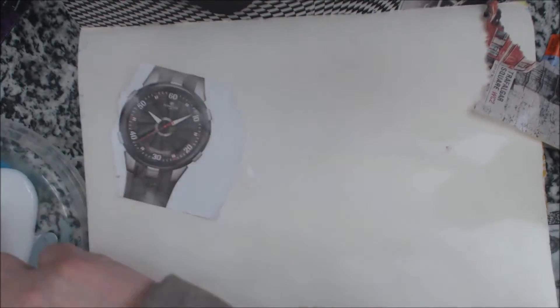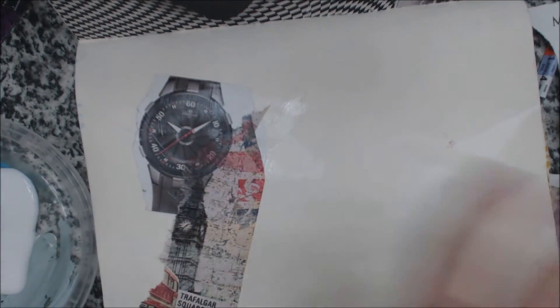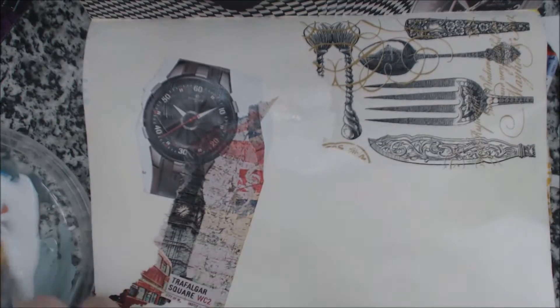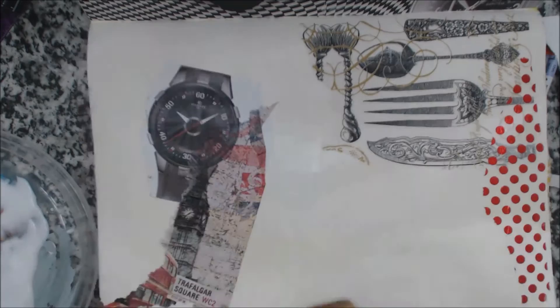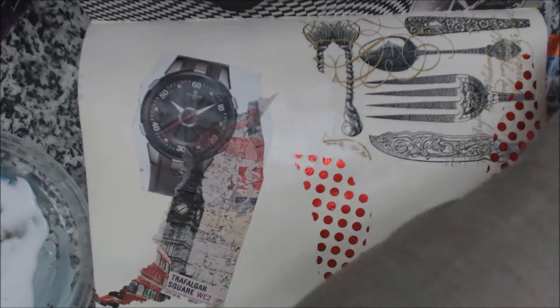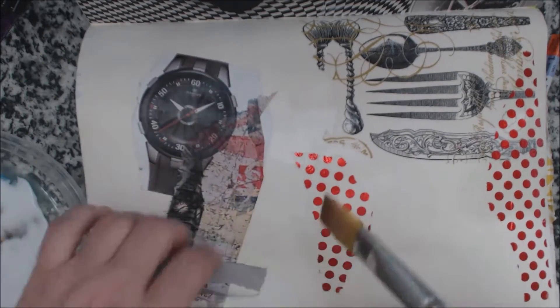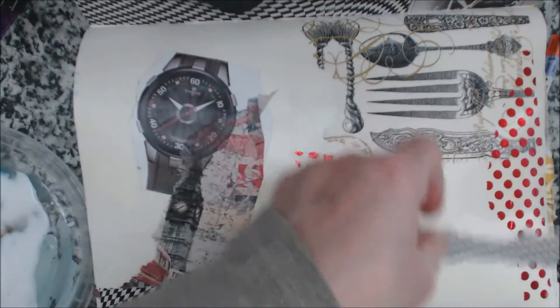It seems to be the best thing I've found for adhering all types of paper. I'm not too concerned where I'm putting everything because this will be my first layer, and I don't like to fall in love with my first layer because then it's too hard to cover it up with paint and more papers. Make sure you dry each layer — that's important because your page can get pretty wet after two or three layers.